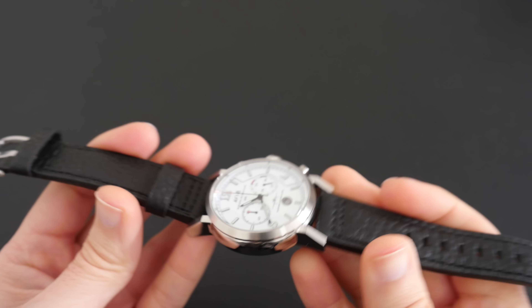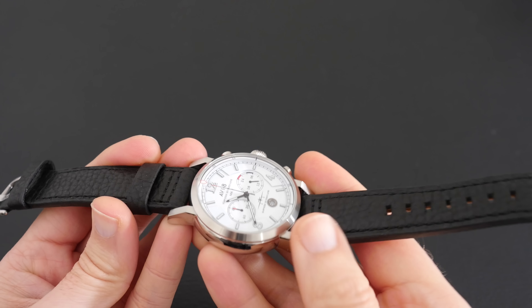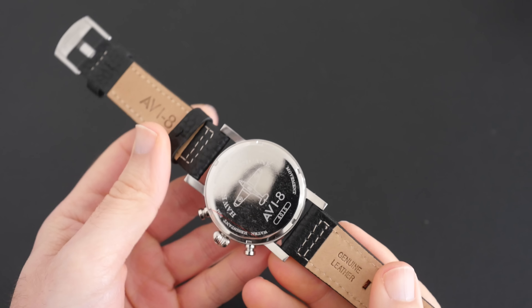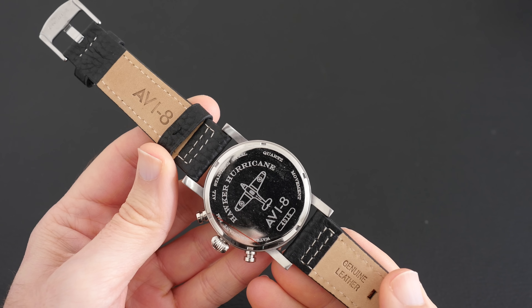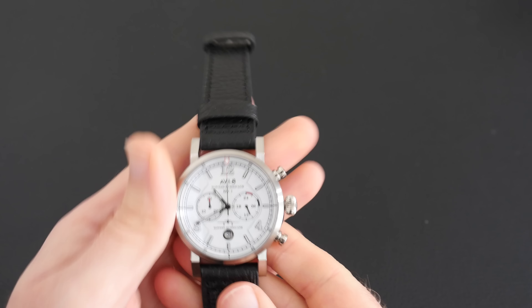The buckle has a satinized, brushed finish to it. The case is a mixture of a brushed finish around the actual bezel of the watch, going through to a highly polished side case, and then round on the back we've also got a really highly polished back to the watch with some more details about this particular model.